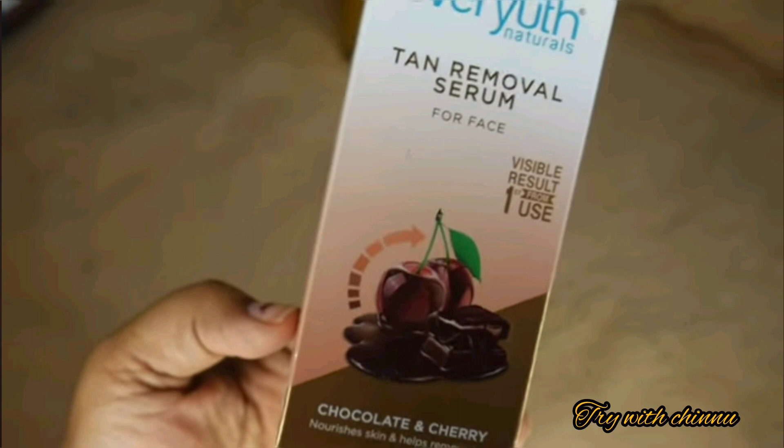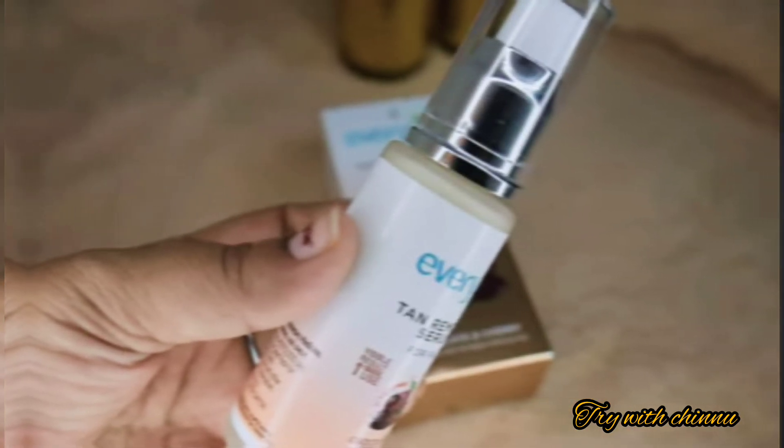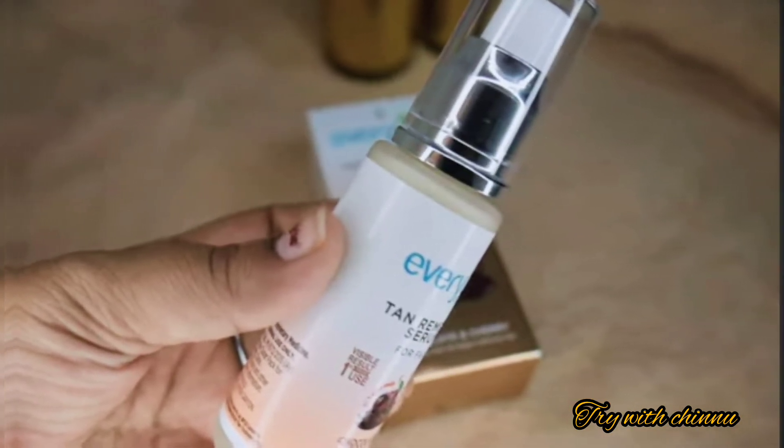This serum helps to remove tan. It also helps to brighten and improve the skin day by day, giving you more even and glowing skin overall.